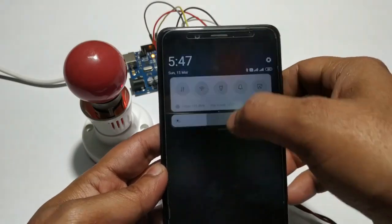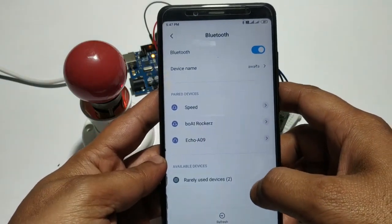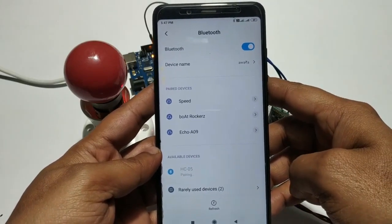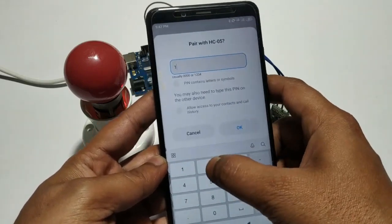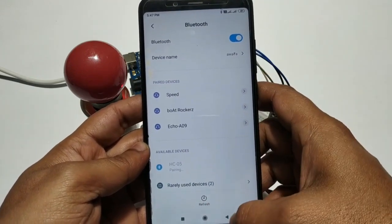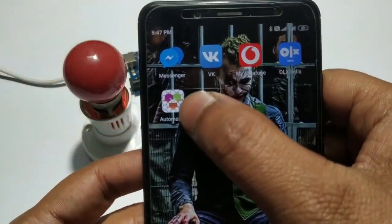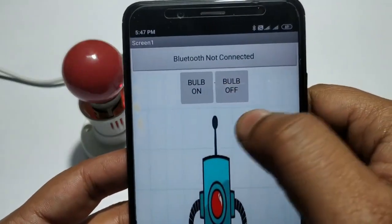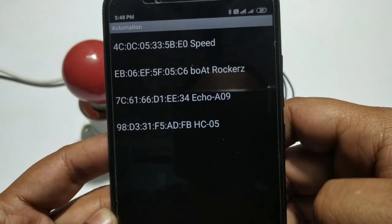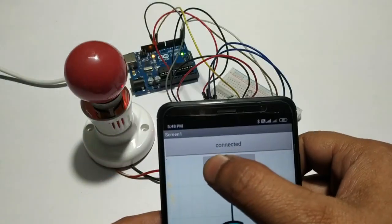Now see the output. First, open Bluetooth and pair SC05. Type 1234 — SC05 is connected. Now open the app — the automation app which is given in the description; you can download it. Click Bluetooth not connected and click SC05. The app is connected. Now see the output.